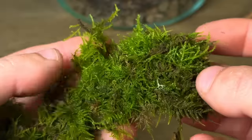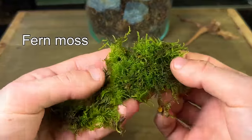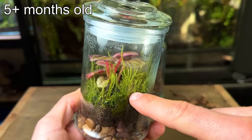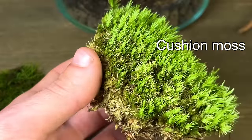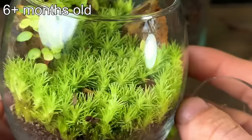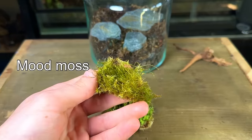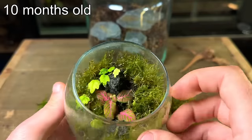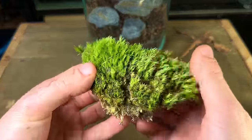Now it's time to talk about moss. I'm going to show you three great options that all work well inside terrariums. Fern moss is one of my favourite species — it gives the terrarium a deep foresty look, though in low light conditions it can grow quite leggy and stretched out. Cushion moss is a vibrant green species that loves to grow inside terrariums and is very slow growing, meaning less maintenance is required. Mood moss is very similar to cushion moss, only it grows faster. All three will work great but for today's build I'm going to use cushion moss.